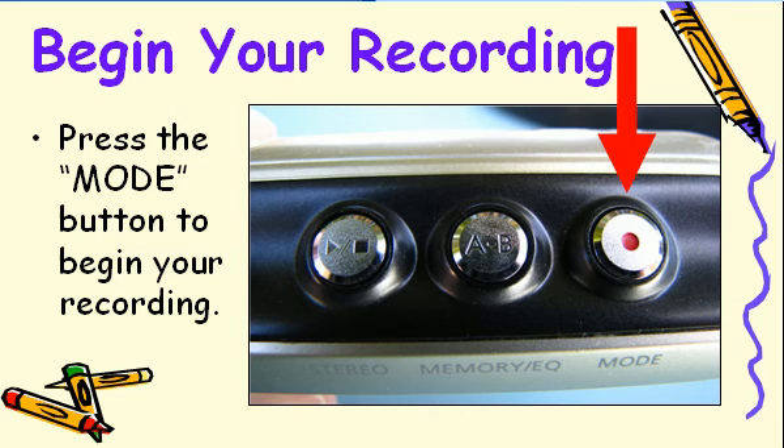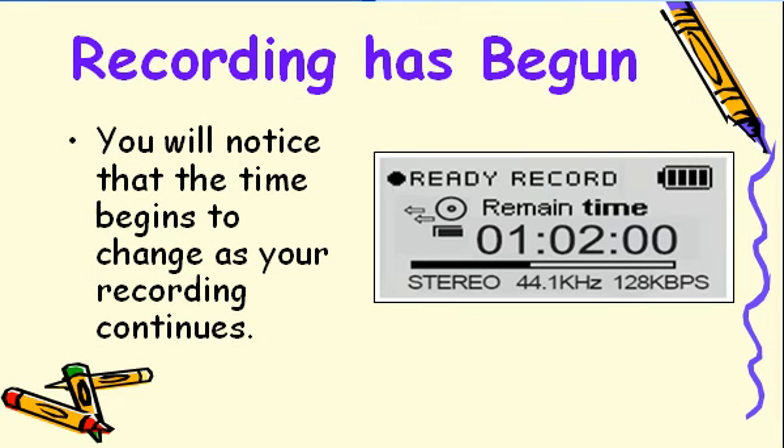Press the mode button to begin your recording. The iRiver will begin timing your recording, and the time numbers will change as you record.